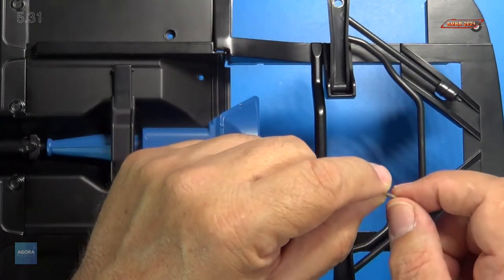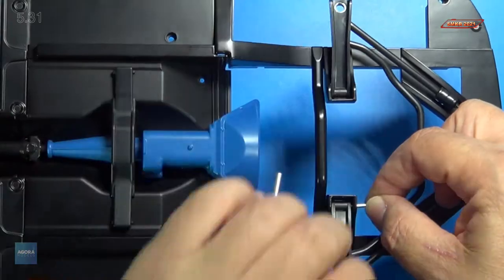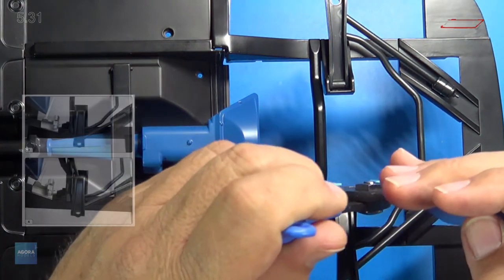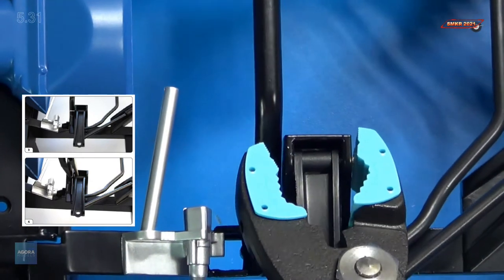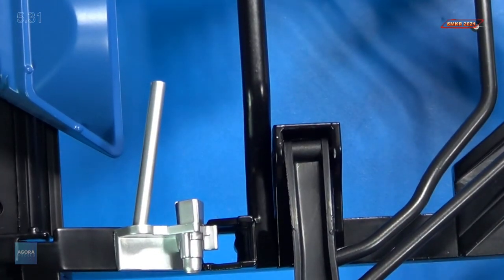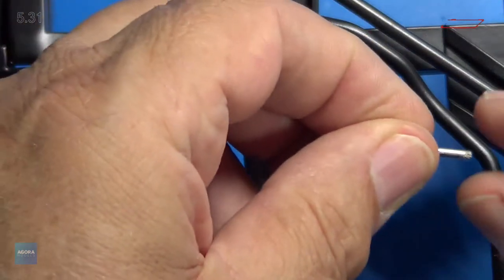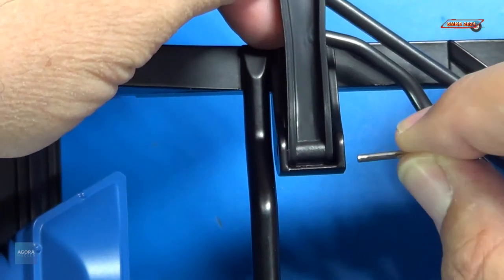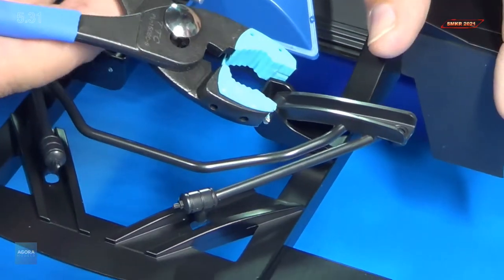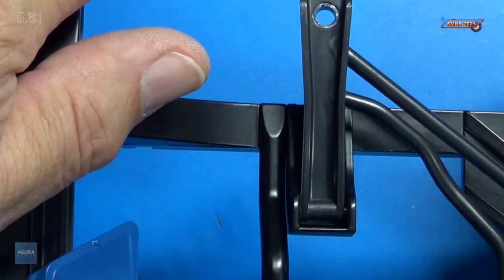One side of the pin is rough, and the other side is smooth. We're going to go ahead and install it from the front. Just get them started, just like that. Take the pliers I showed you earlier, and we're going to squeeze that down. There's one. I'll do the other side — once again, the rough edge on this side. Feed it through the hole, line it up. There it is.